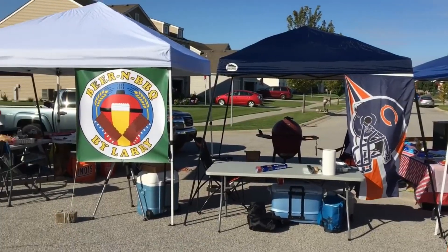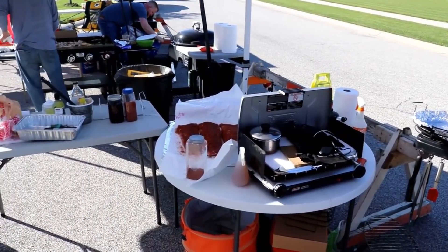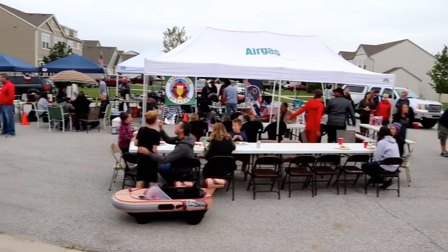If you don't remember, about a year ago I did a video where I went to the first annual cook-off. I competed and we cooked baby back ribs. I didn't place in that competition but it was a fun time all around. We ate and drank all day and socialized. It was real fun, but this year was different.